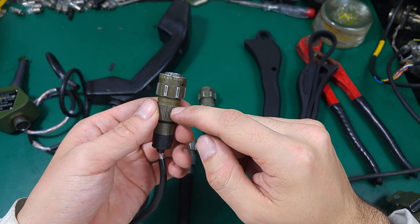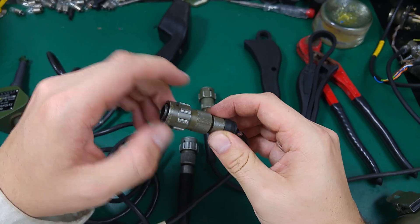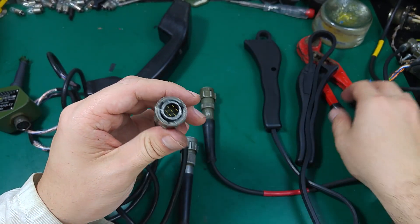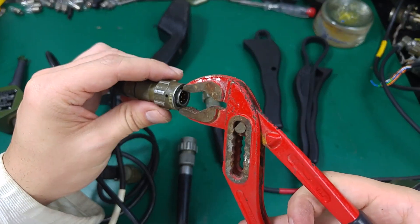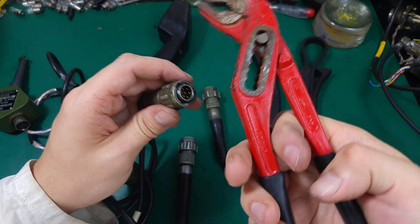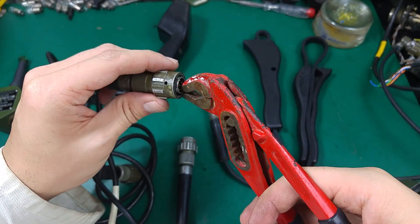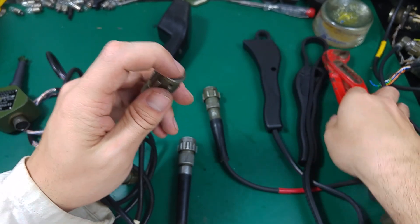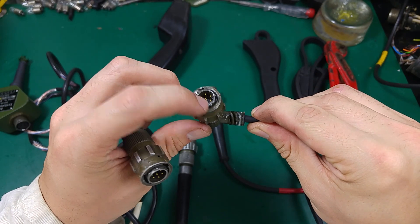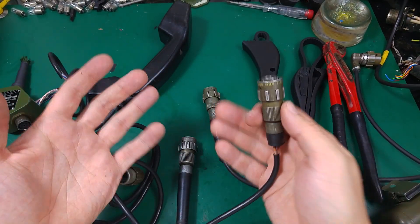We have to block this one from rotating and unscrew that, but that's a problem because there is not good access to grab it. If you grab it like that you're going to bend it, because there will be a large force. I was also trying to use the pliers like that, but the only thing I did was destroy the plug — as you can see, I damaged it completely.